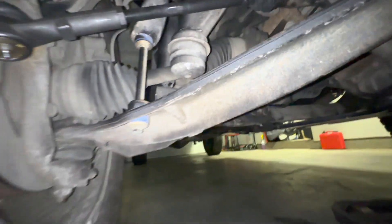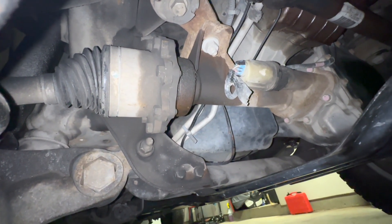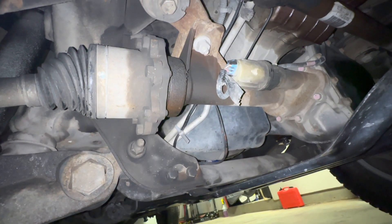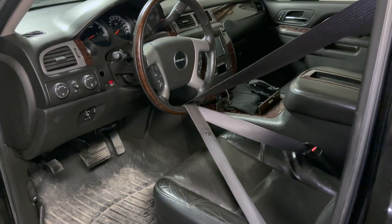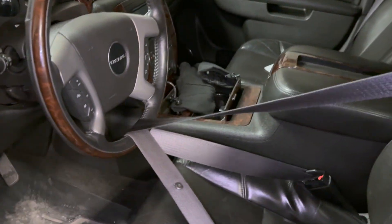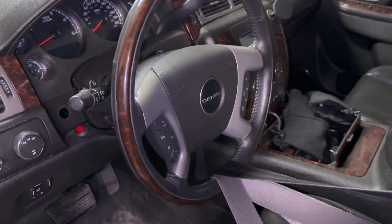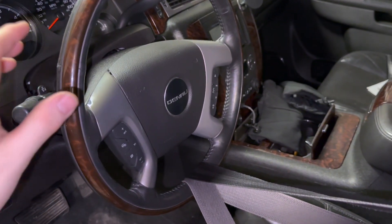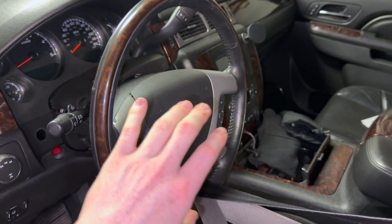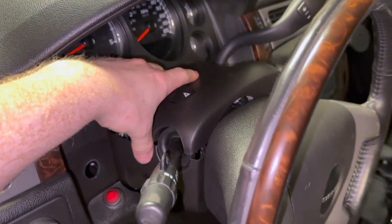I noticed there's some type of axle leak on the passenger side of the truck — we'll take care of that if it gets worse, but for right now let's move on to installing the intermediate shaft. Anytime you touch the steering wheel column on these trucks, go ahead and take your seat belt and run it through the base of the steering wheel and lock it in, because the clock spring doesn't lock — if it spins it basically ruins the clock spring.